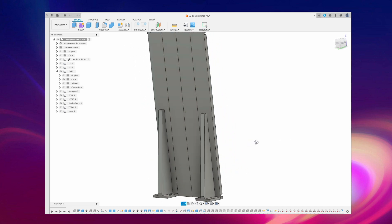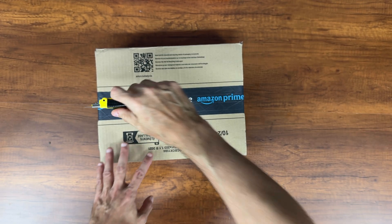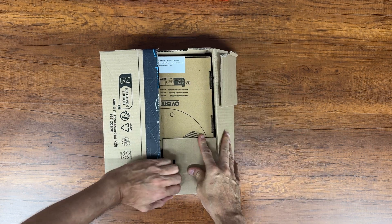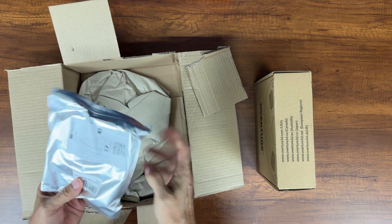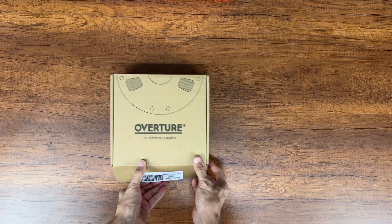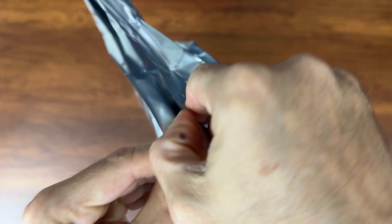On the back I added two supports for attaching to the base. I then ordered the materials needed to make this project. The filament I used for printing the caps is transparent PETG from Overture.